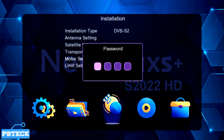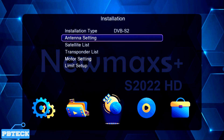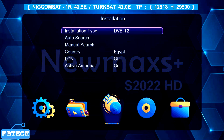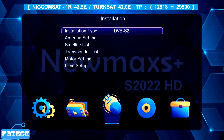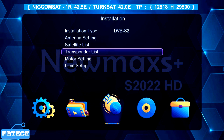The default password is supposed to be four zeros, so type in 0000 for it to open up. You will see some options: the installation type and the antenna settings. If you want to scan for terrestrial or digital antenna channels, press OK on Installation Type and place it on T2. Since we are searching for satellite channels, select DVB-S2 — that's the satellite second generation. Then you'll see options: antenna settings, satellite list, and transponder list.